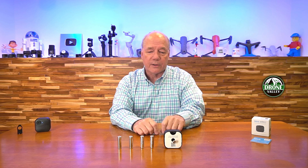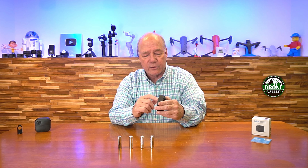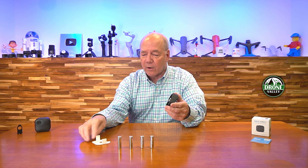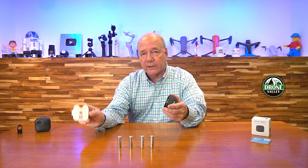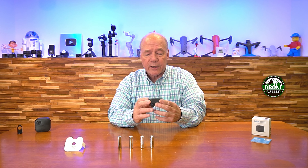Blink advertises that under normal use, a fresh set of lithium batteries should last you about two years, and in my experience with all the cameras I've got in low traffic areas, I'm getting a year and a half, maybe a little bit longer. But in high traffic areas like my front porch, my driveway, my backyard, where it's being triggered a lot because people are moving around, I'll get a little less than a year.